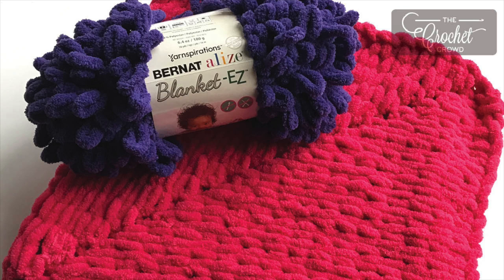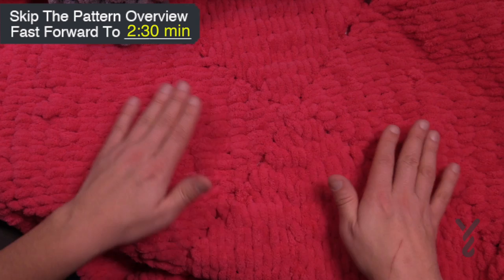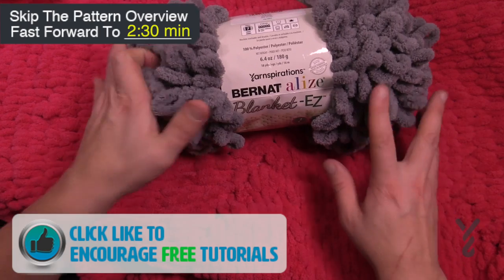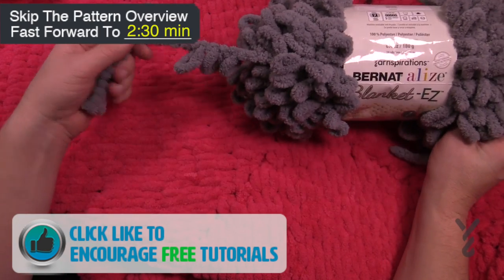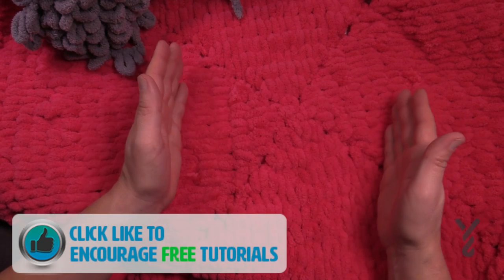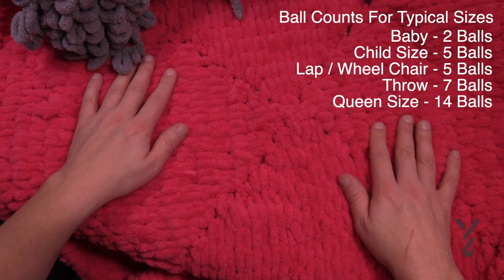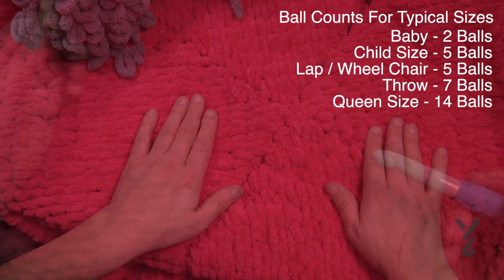Welcome back to The Crochet Crowd as well as my friends over at Yarnspirations.com. Today I'm going to show you a cool concept that I came up with. I thought about doing this on an airplane - what if I could take my Bernat Alize Blanket Easy looping yarn and start in the center, working my way outward so I can make it as big as I want. I figured out how to do it as a square and as a rectangle. Today's video is all about doing it as a square.